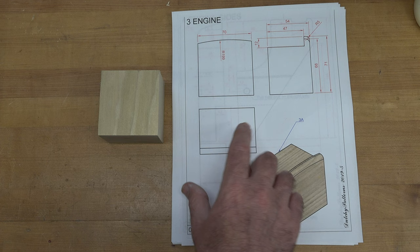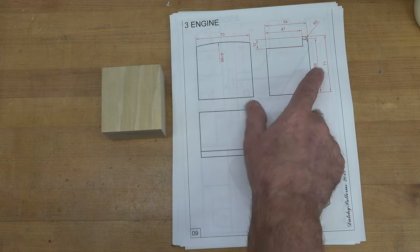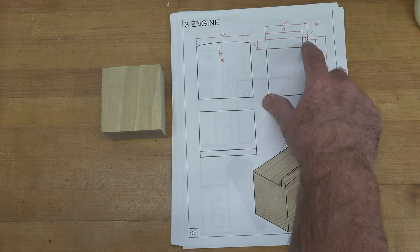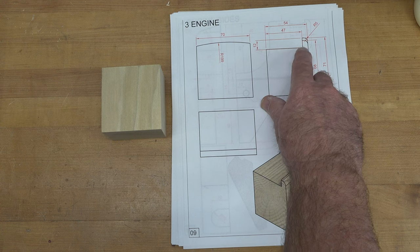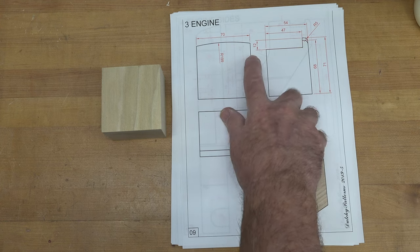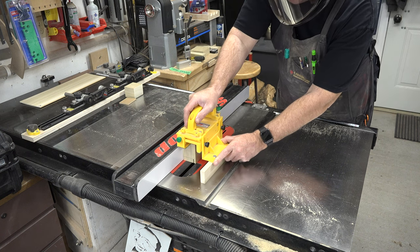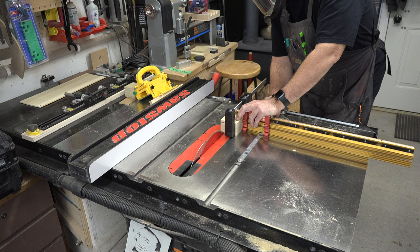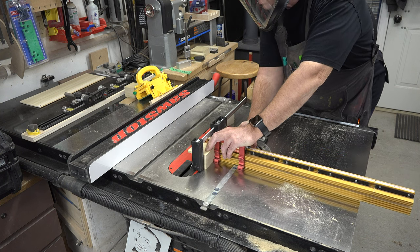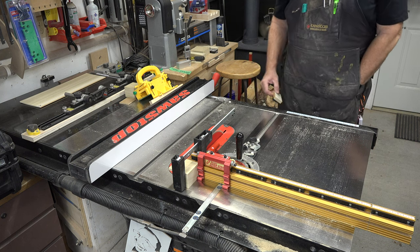The first piece we want to make today is part 3a, which is the engine. I have cut a block of poplar here which is 70 millimeters wide and 71 millimeters long. The first thing I want to do is cut this rabbet — it's a rather large rabbet. We'll set our blade height to 12 millimeters, carefully run that piece through at the table saw to get our shoulder cut. Then using our miter fence and setting our blade at 47 millimeters above the table, we'll cut the other side to complete our rabbet.